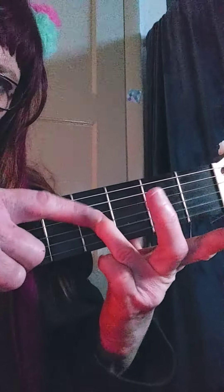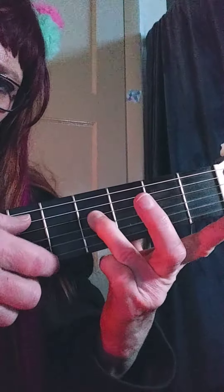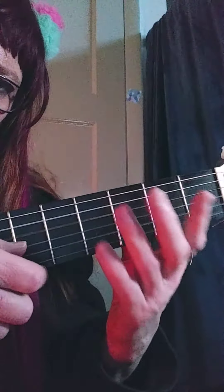Then fifth string open, fourth string fourth fret, open, open. Back to this one.